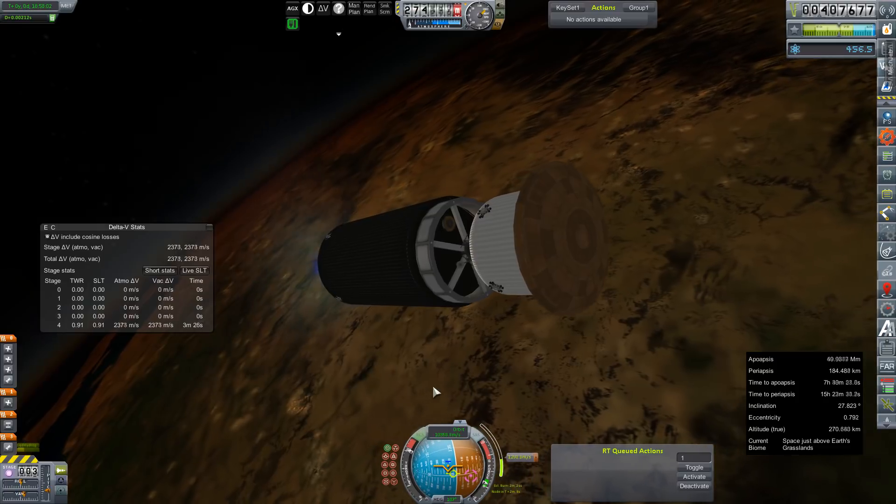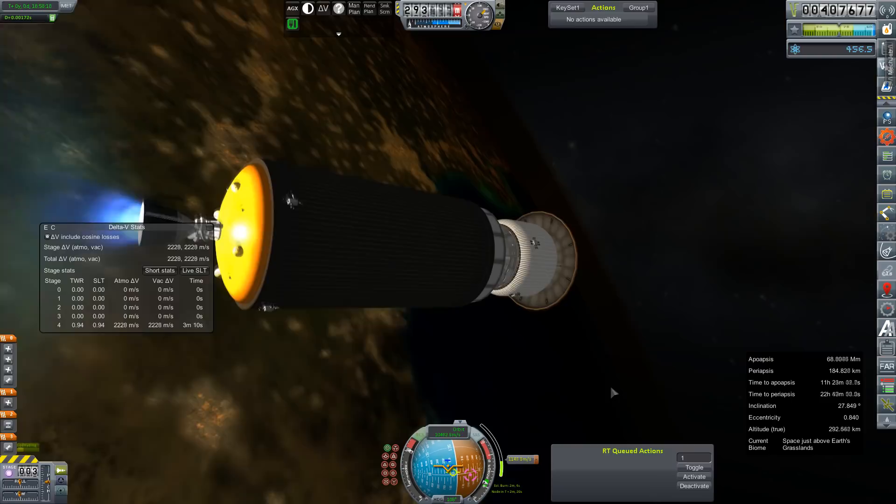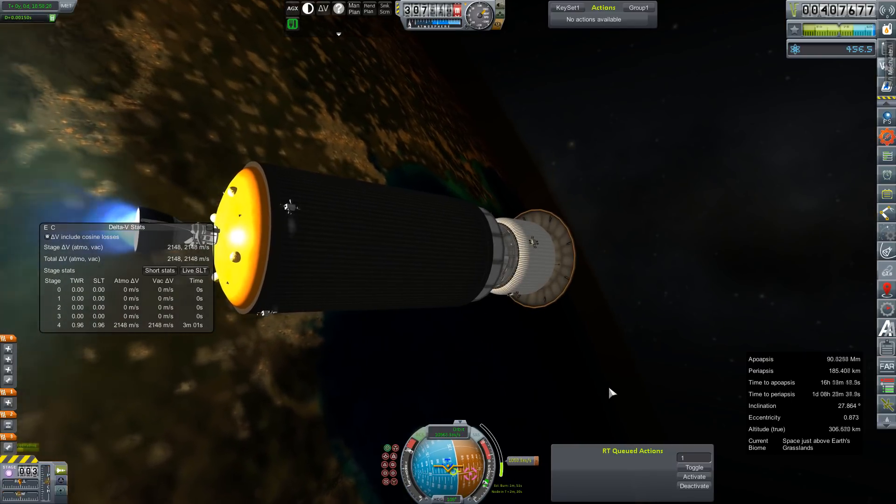I'm going to hope that that remains the case on our trek out there, but if not, I'm not above altering the save file yet again to put it back, because there shouldn't be anything knocking it out of orbit.